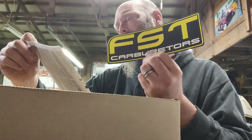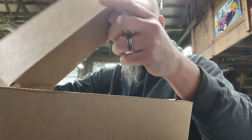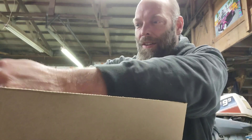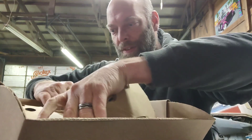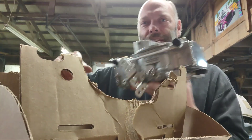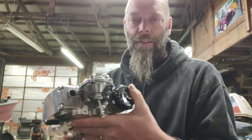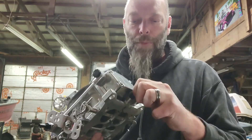It's a 650. Let's open it and check it out. This thing looks massive for the size it's supposed to be. I can't wait to put this on there — it's gonna be sweet. It's an FST on the front. In the back it's got a vacuum port, and it's got an electric choke right there.